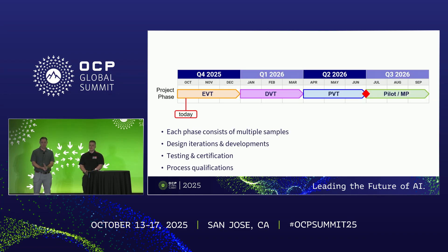On timelines: currently mid-October, we're looking for an EVT exit at end of year, rolling into DVT for Q1, PVT in Q2, with pilot and mass production planned for mid next year. This timeline is very provisional and subject to change.